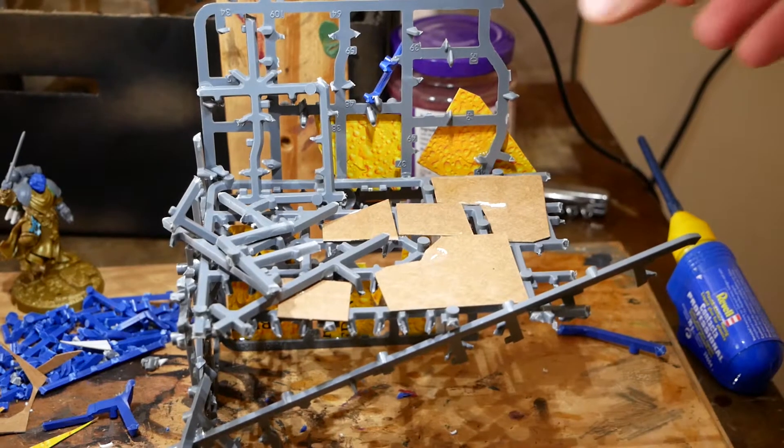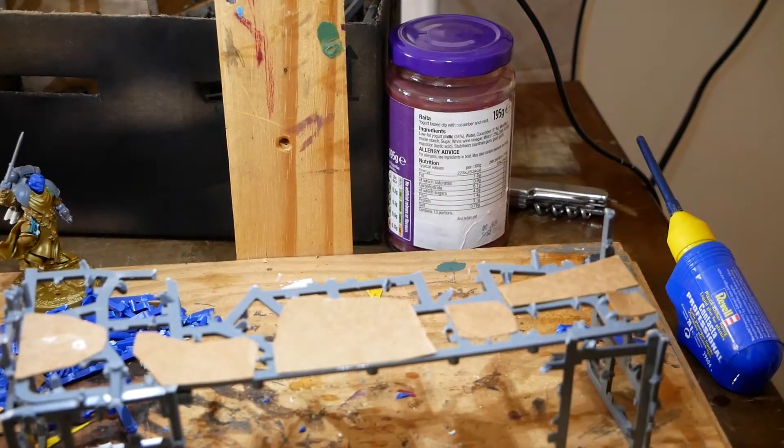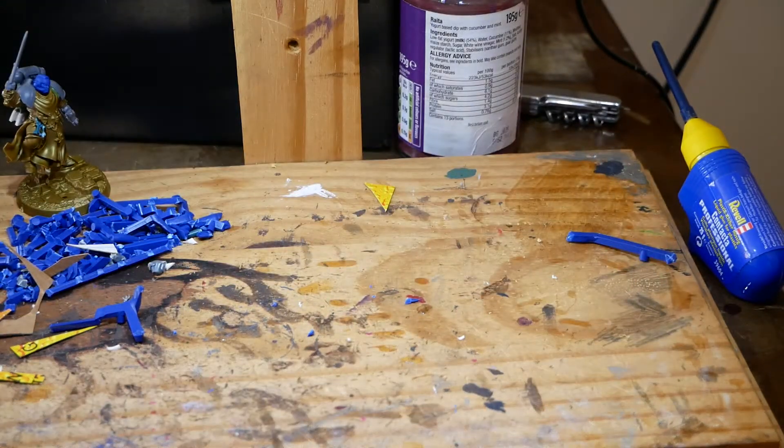Got another one here — there's sort of a broken-up wall. Same sort of concept as the previous piece.